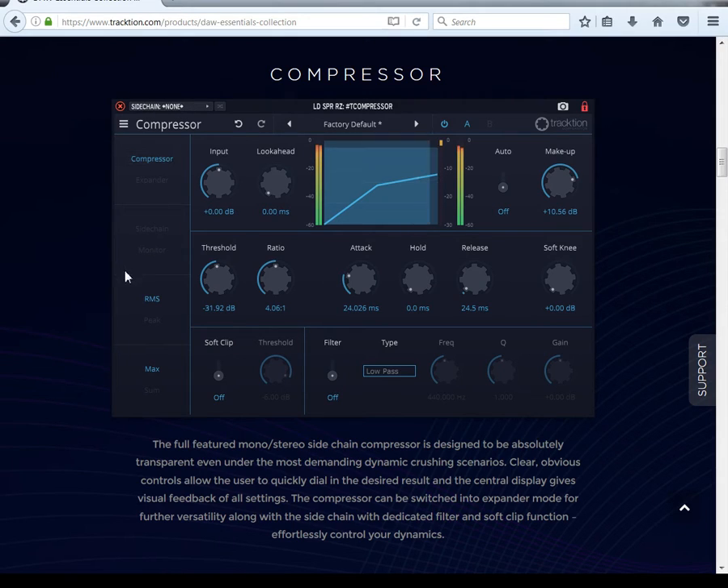It's going to monitor the side chain if you have a side chain selected. You've got peak mode or RMS. You also have soft clip — you can cut that on and set the threshold for your soft clip. This is your filter for if you have a side chain selected. If I had something coming through on my side chain, I'd cut the side chain on, then pick the frequency, how much Q you want, and whether you want gain from it.